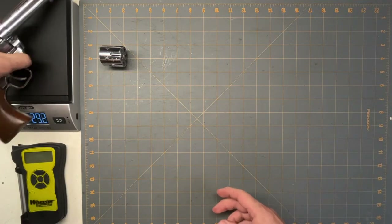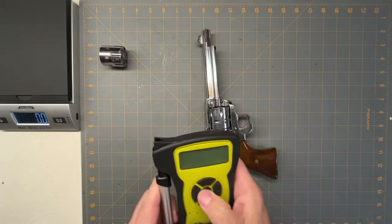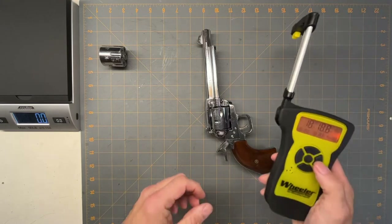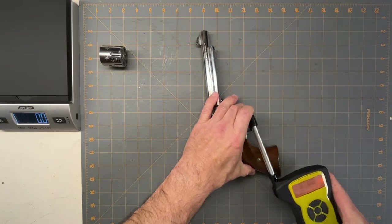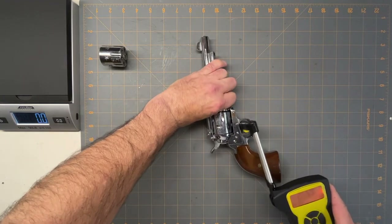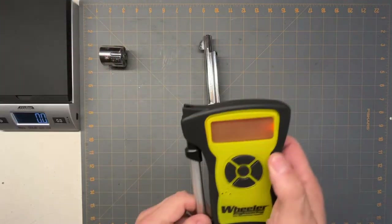Let's get a weight on it — we got 29 ounces. And the trigger pull comes in at two pounds, five ounces.